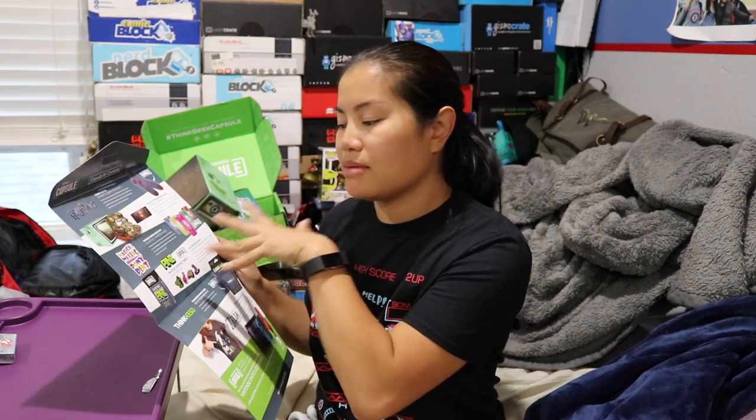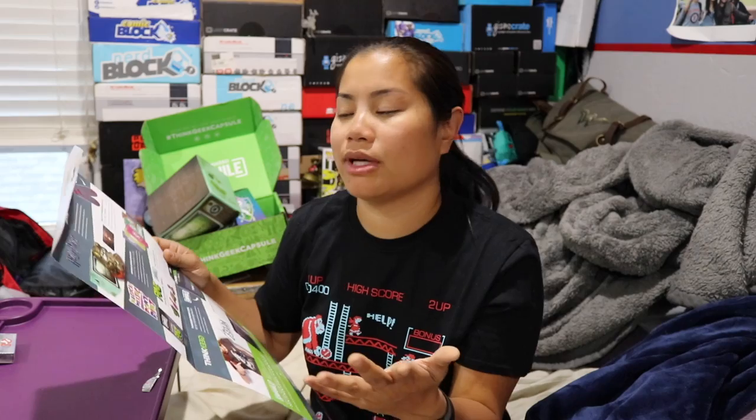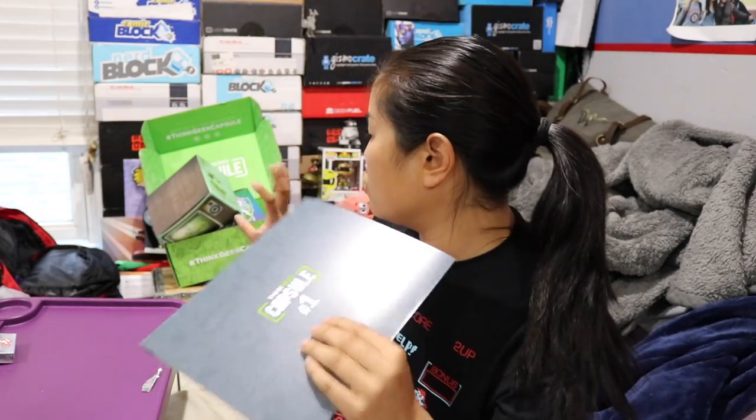If I had to rate this box, it's not bad for their first box whatsoever. I would probably give it a 4.5 out of 5 noobs — the cup didn't excite me, and the Fallout bank is pretty cool but not personally my thing. But if you liked everything in this box, you could easily give it a 5. I want to give a shout out to ThinkGeek for the thought and effort they put into their box and the packaging — it's actually really, really cool and nice.